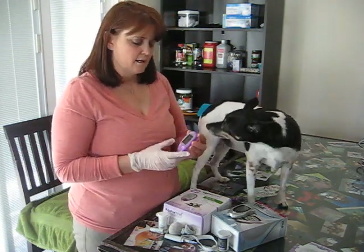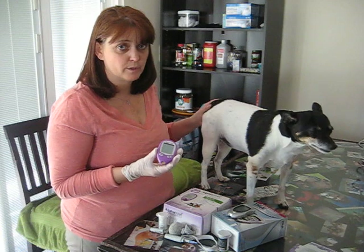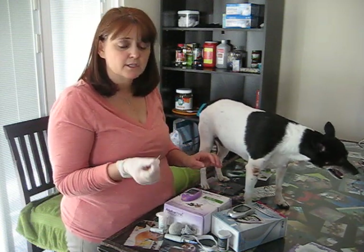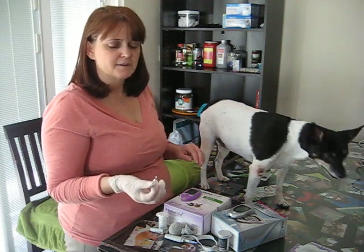The Alpha Track is specifically made for dogs and cats for their genetic makeup, so it's supposed to be more accurate than human meters. You can get the test strips on Amazon — usually you get 50 for about $50–$55 if you shop around.